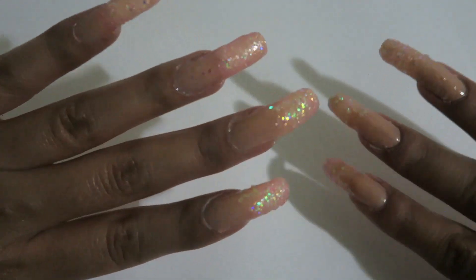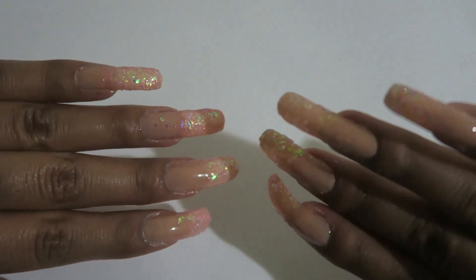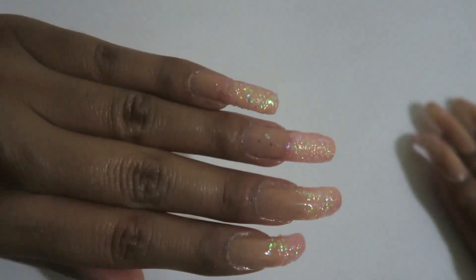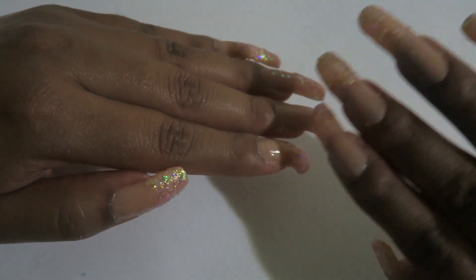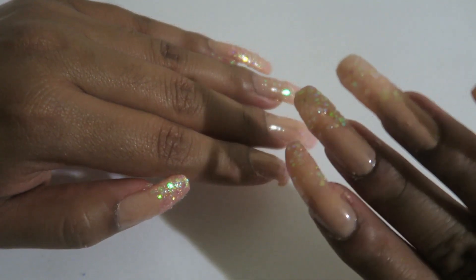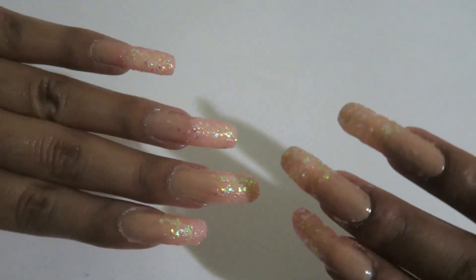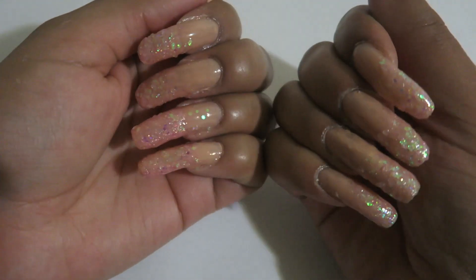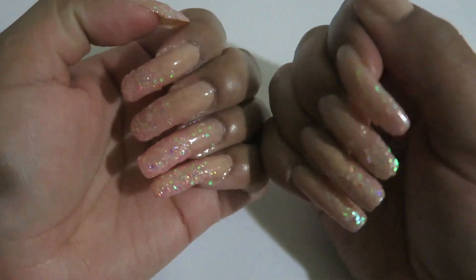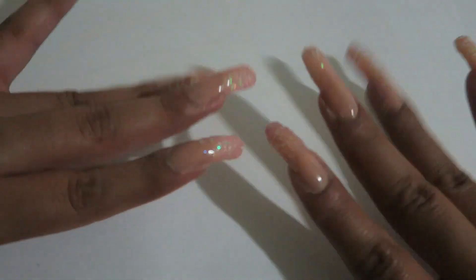And there you guys have it — your glittery nails with your gold specks! I loved how it turned out with these glitter clusters; they make your nails look so good and shine. They're gonna be shining in the sun! Thank you guys for watching and I will see you guys next time, bye bye!